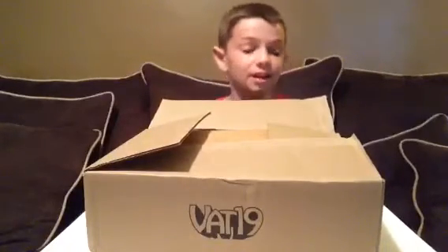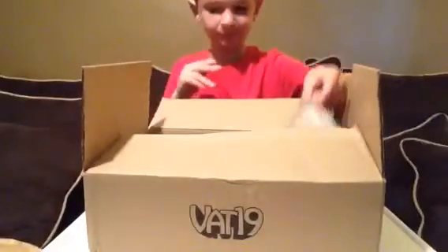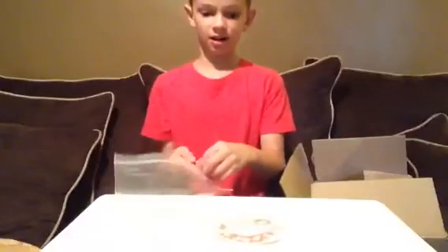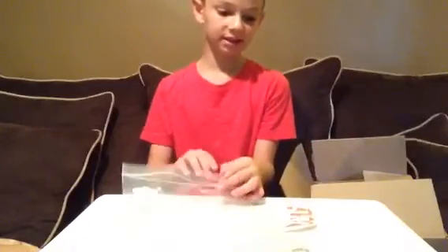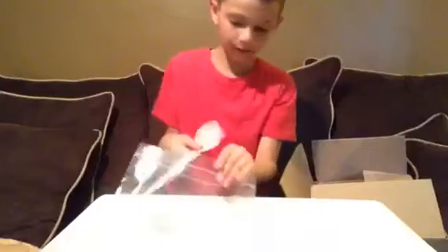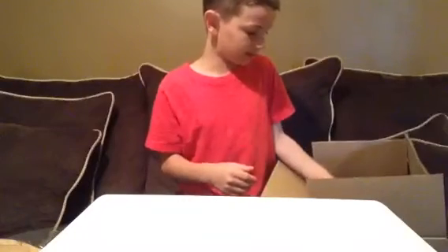Hey guys, it's me Lucas, and today I'm here with another Vat19 video. We'll be opening tons of fun Vat19 products. There will be some like videos where I'll mention upcoming content and some fun announcements. First up, we have a big plastic bag. I got one of these stickers before and ordered a second one, and also I got a Vat19 keychain.